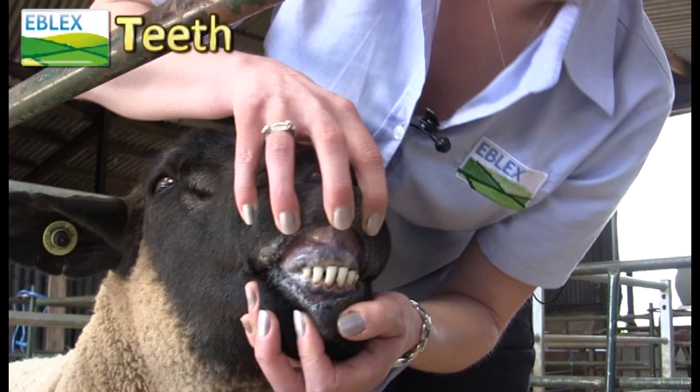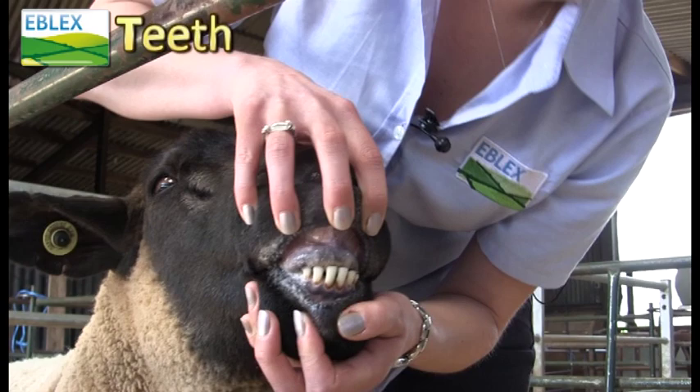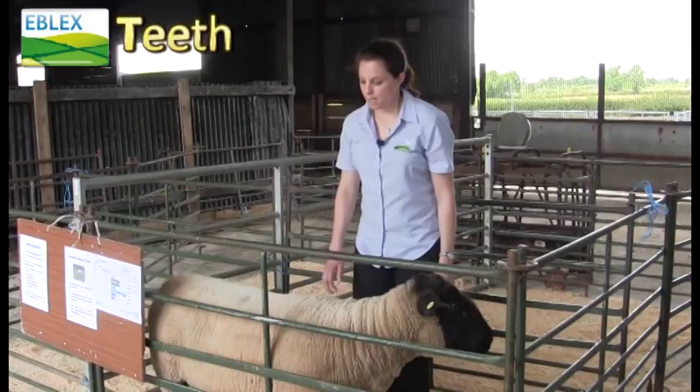So first of all you need to have a look at the RAM's teeth, check there's not any gaps, check they're not undershot or overshot, because you need to make sure he can eat well throughout the tupping season and the rest of the year.